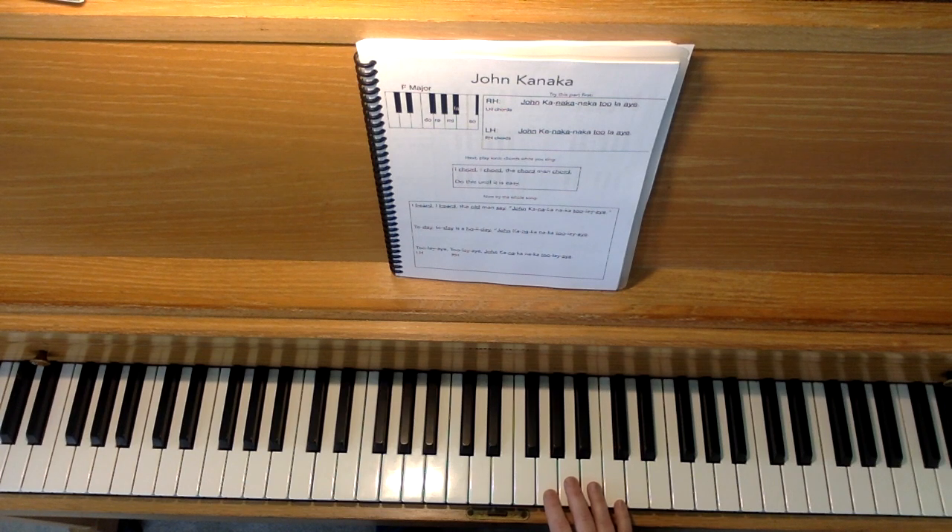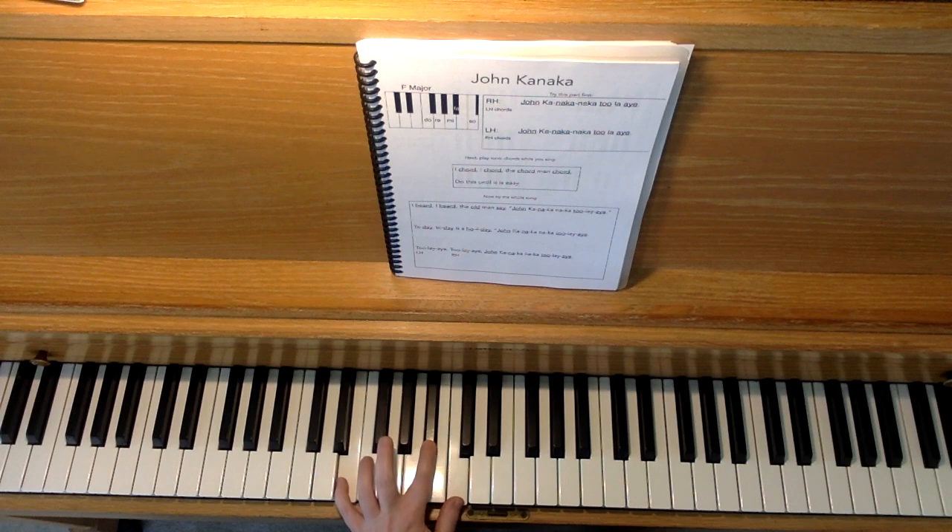Just one note: I did play that song with three-note chords — a three-note tonic chord and a three-note dominant seventh, or pinchy chord. You may certainly still do two-note chords for that. That would look like this.